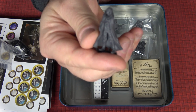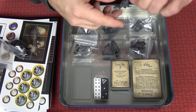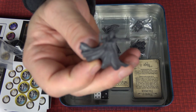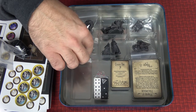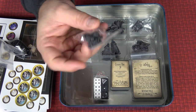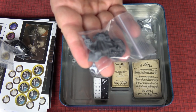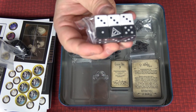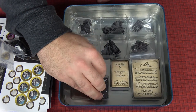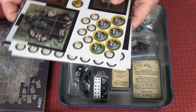This is where the game really brings it home — finely detailed models. Just look at these guys, they're tremendous. We have our heroes over here which we are going to be painting, so I'll save those for later. You also get plenty of dice and everything else in the base set.